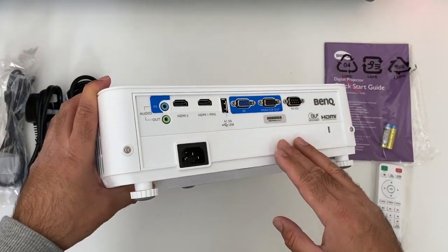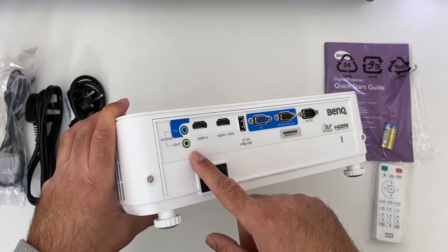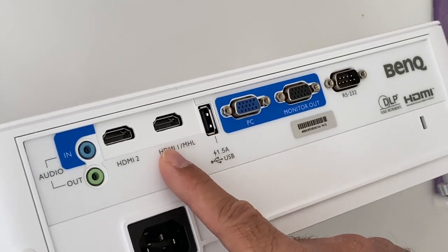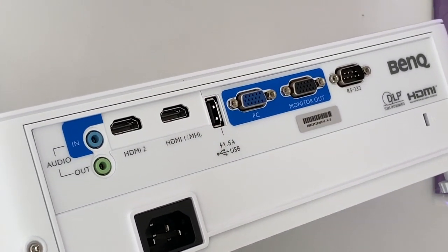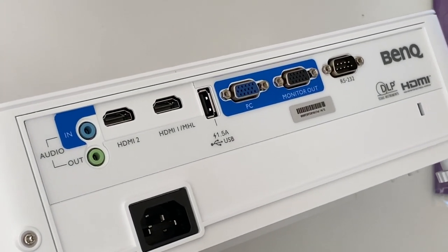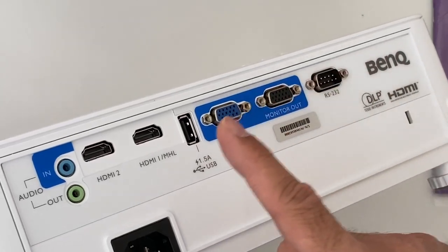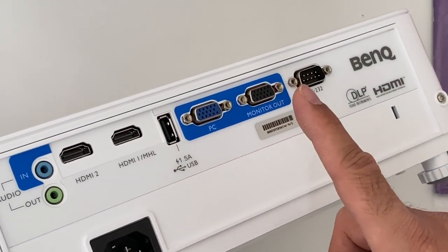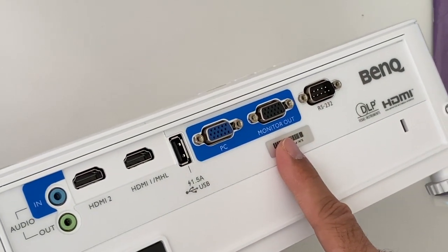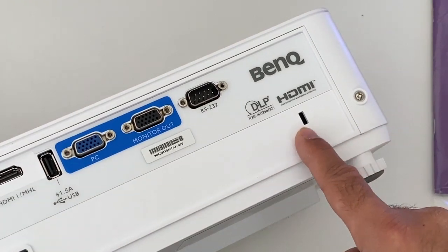On the back of the projector we have the power socket, audio in and out, and you do have built-in speakers but the option to add your own sound system. You have two HDMI inputs so you can hook up your favorite game console be it PS4, Xbox One, PS3, Nintendo Switch or your favorite Android TV box such as Nvidia Shield, Fire TV Stick etc. You also get a USB port, a VGA in and a VGA out - VGA in is to connect to your PC and VGA out to connect to your monitor. There is also an RS-232 port and a Kensington lock.